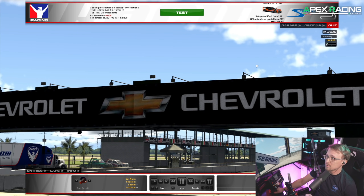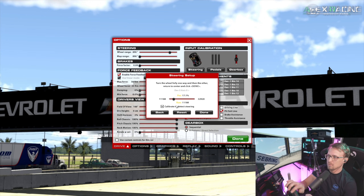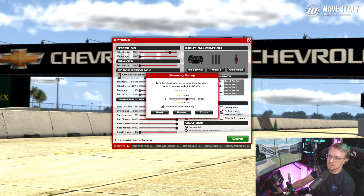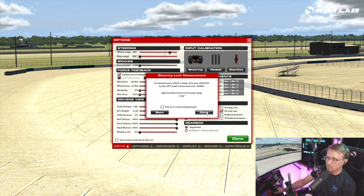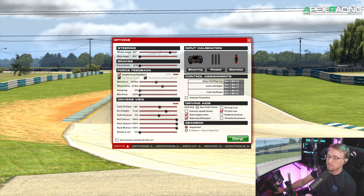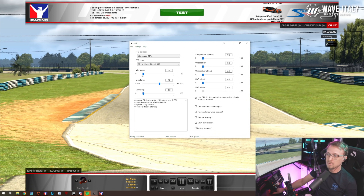Once the game loads, recalibrate your steering. Go to Options, then Steering, and do the calibration again. It should go from 0 to 65,000 — not minus 32,000 to plus 32,000. You'll see the force feedback settings are grayed out now — this is because we're using IRFFB.